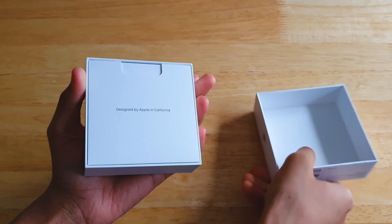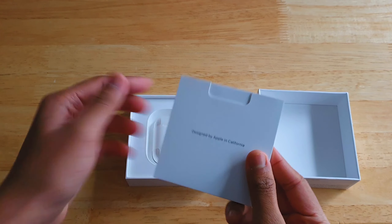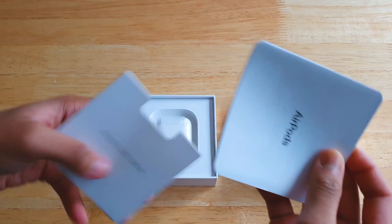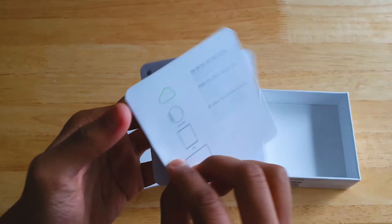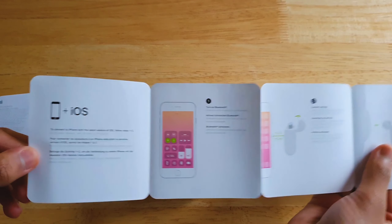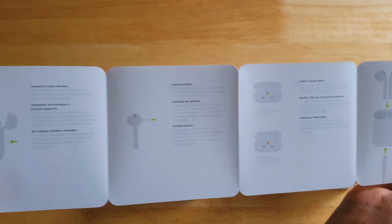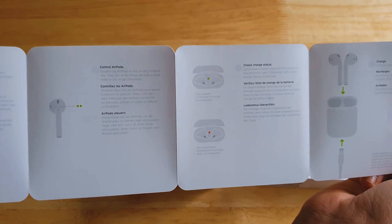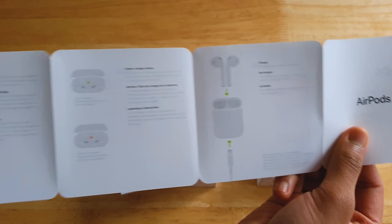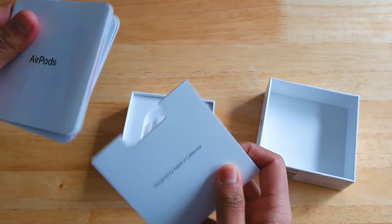You're first greeted with a leaflet that says 'Designed in California,' and inside you'll find more leaflets — the quick start guide and other tutorials if you're not sure how to pair the AirPods or what the features are. Unfortunately, you don't get Apple stickers, whereas with most Apple products like the iPhone or iPad you do. The AirPods don't include them, if you were wondering.